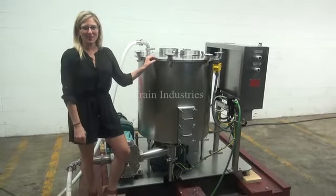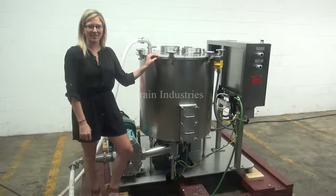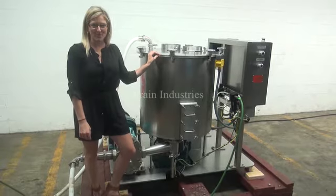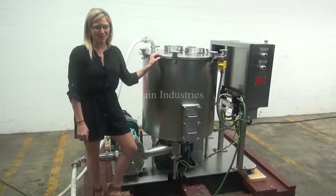Hi, I'm Katie with The Frame Group. Today we're cycling your Oaks Stainless Steel Slurry Mixer. We recommend you use the manual in its entirety before powering up the machine. The voltage is currently set to three-phase, 480 volts.